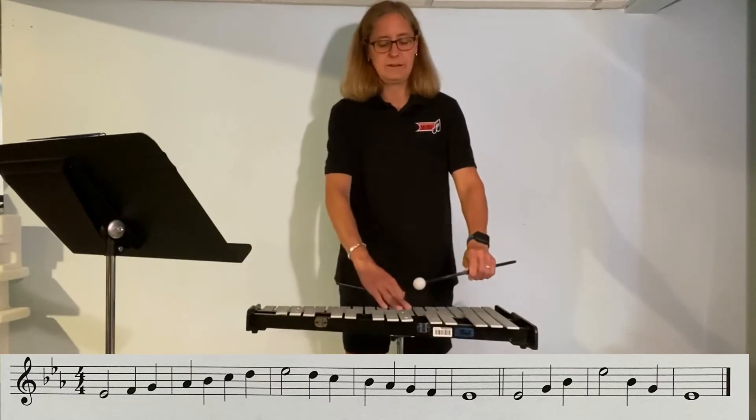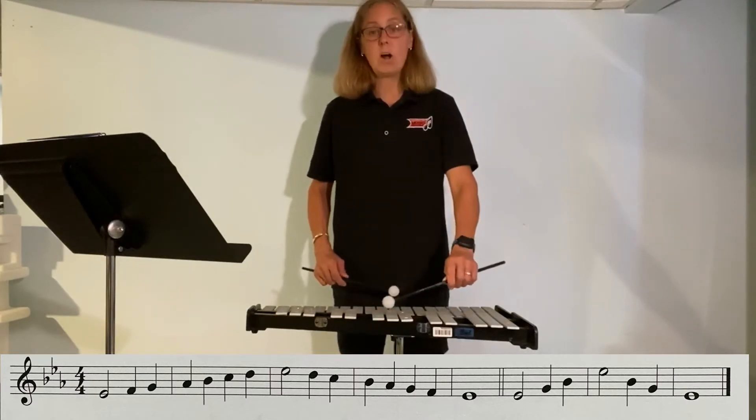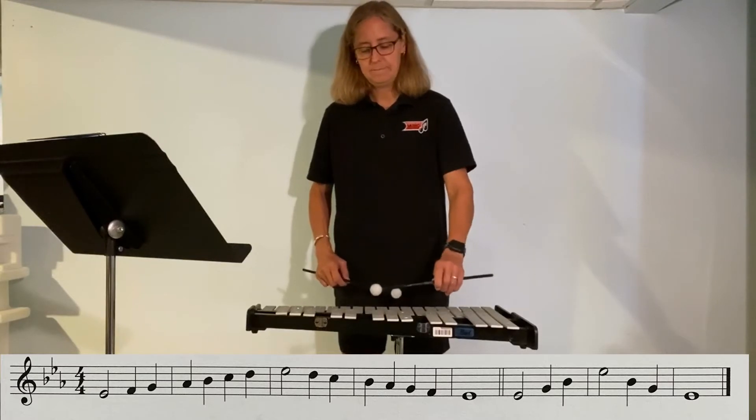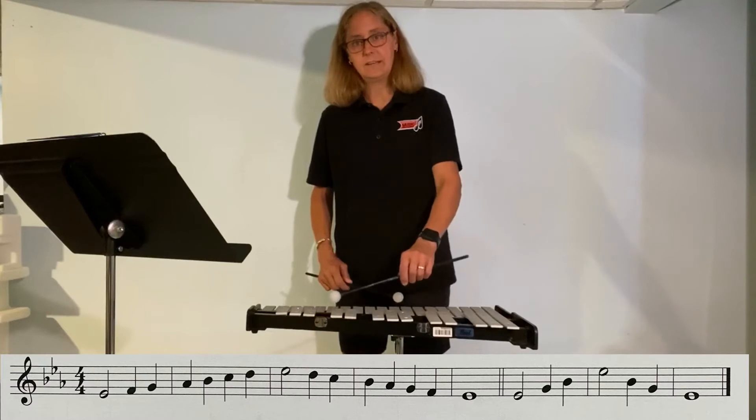So E-flat and then two notes on the bottom: F, G. Now go up to A-flat, B-flat, and then go to C, D, and then E-flat.